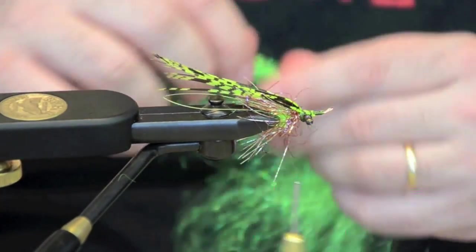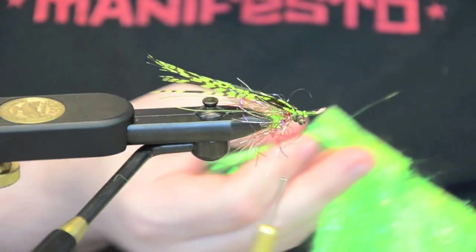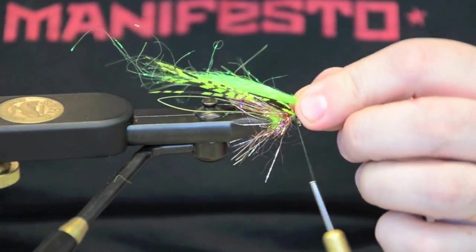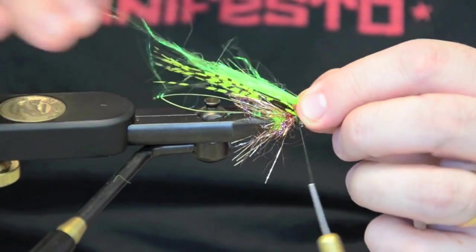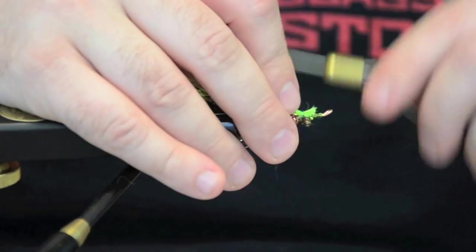Then we're going to add a little bit of shimmer fringe in chartreuse, right down the center — just under the same length as the Amherst.